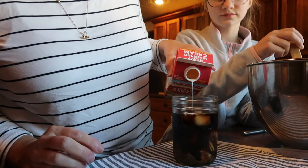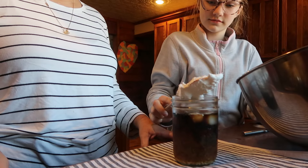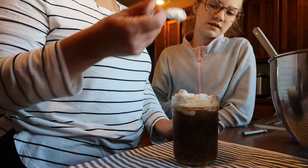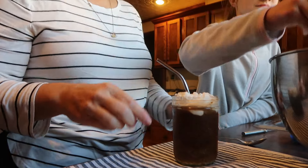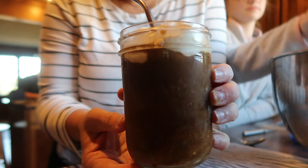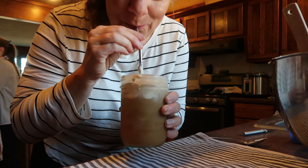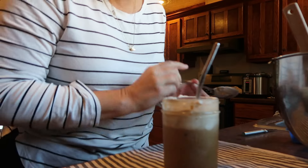Turn any mason jar into a pitcher for easily pouring your coffee, juice, and really anything else. Solite has offered me a discount code for you, so please check the description box for that link as well as the code to get the best deal on the Solite flip cap lid with handle. They have a lot of other products, so when you click that link, feel free to browse their store to see all of their other mason jar accessories. Thanks to Solite for sponsoring today's video.